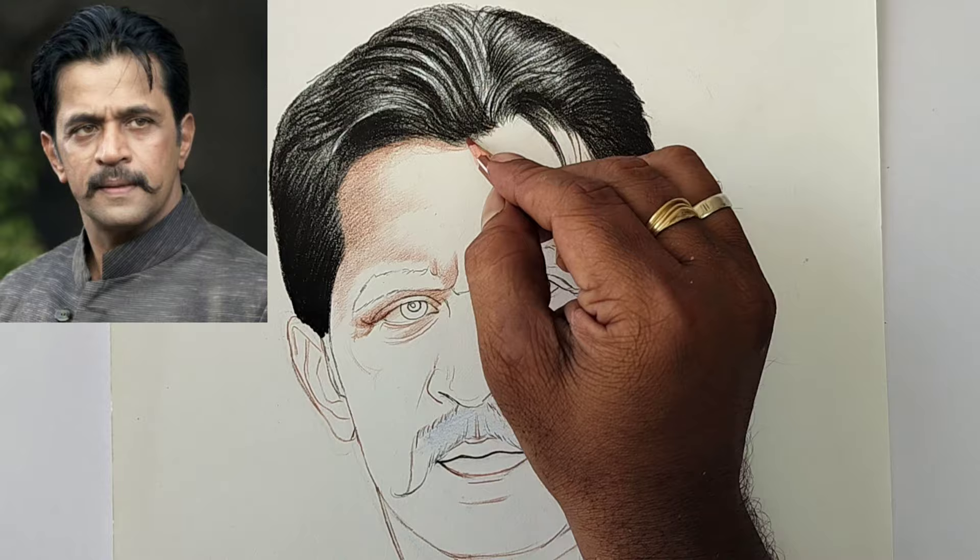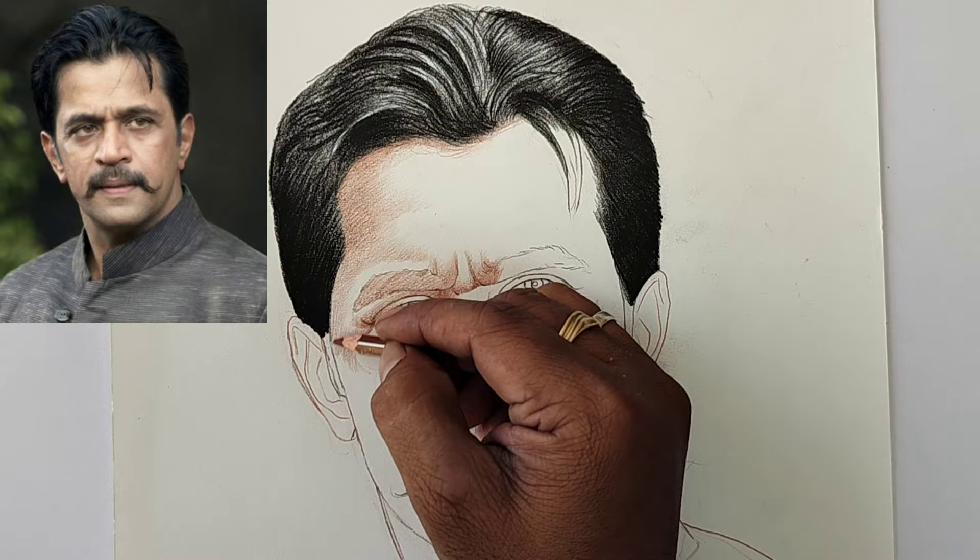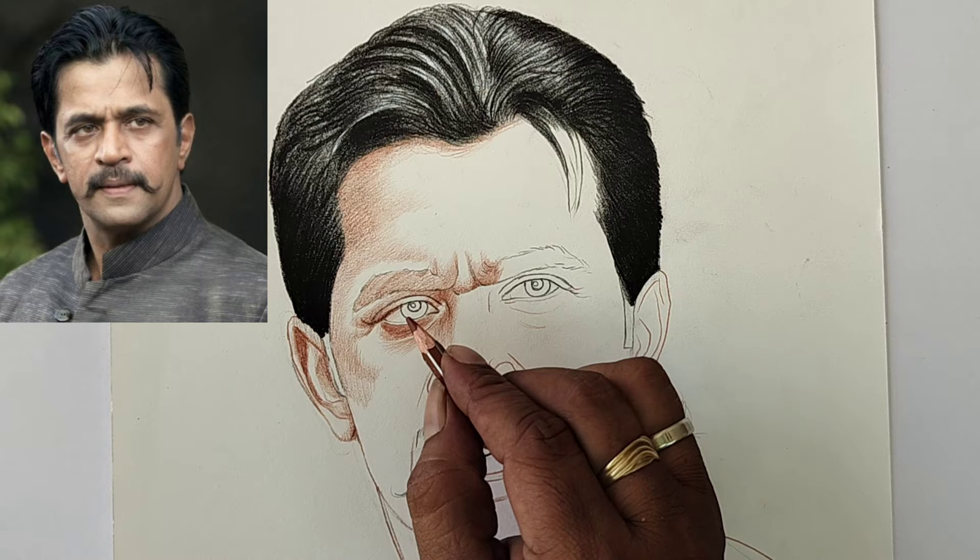Then take a brown pencil and start shading with that single dark brown pencil. You can make light and shadow — you can separate the light and shadow on the face using just one pencil.